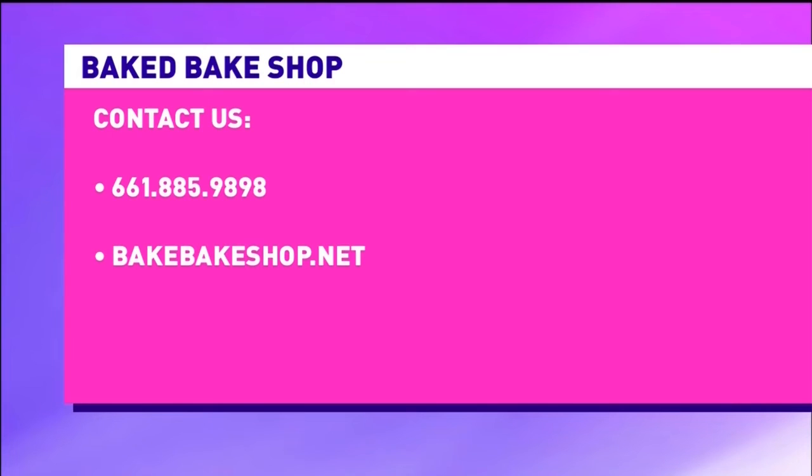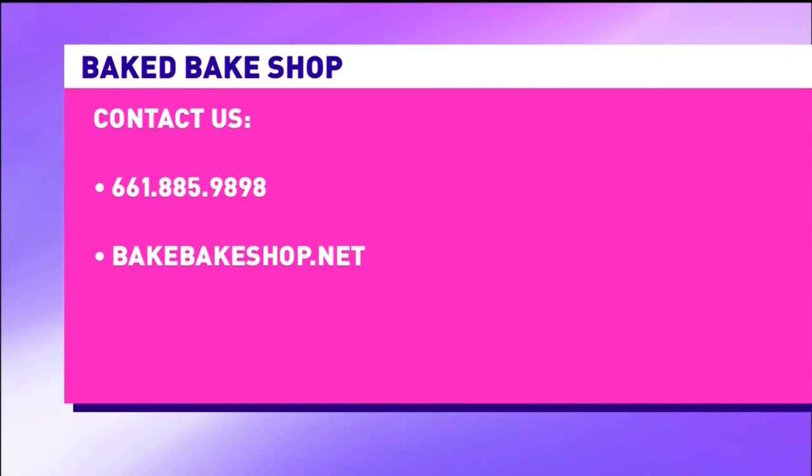Pre-ordering is probably the best thing because it guarantees exactly what you want for that Easter weekend. All their information is on your screen — visit bakedbakeshop.net or give them a call at 661-885-9898.